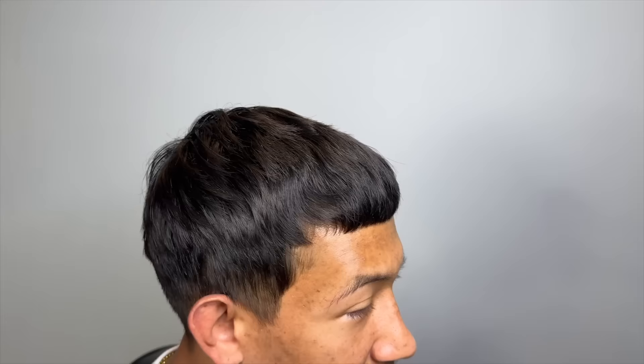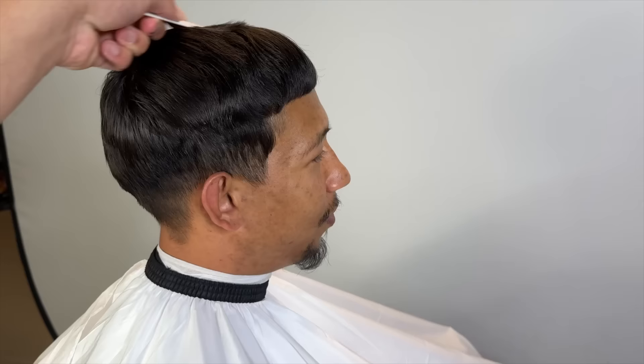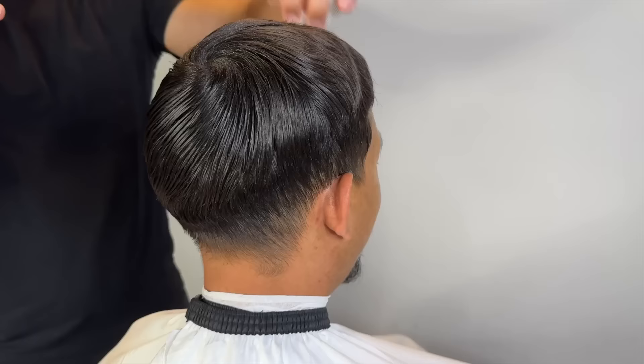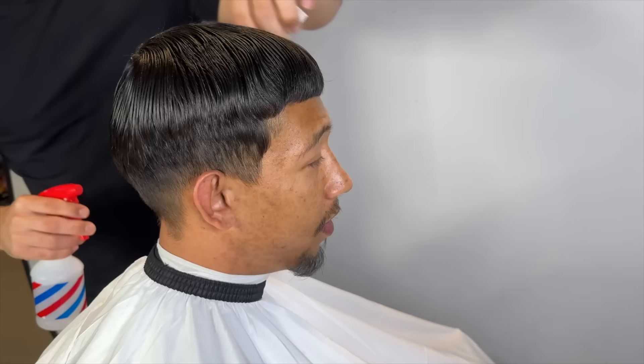So let's jump straight into it. You guys can see my client — it's been a little minute since he got his last haircut. He usually comes to me about every two weeks, but he decided to let it wolf out for a little bit, just getting colder out.